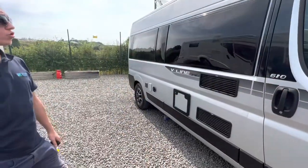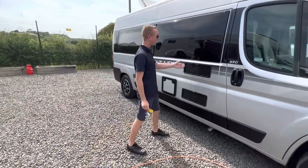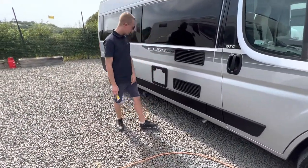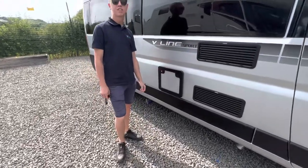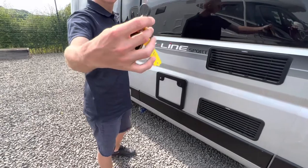As we start the walk round on the driver's side of the vehicle first, you've got your two-foot step here. And then directly next to it, you have your cassette locker. To open your cassette locker, you'll need to use your habitation key.